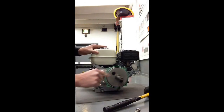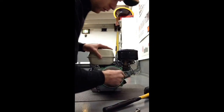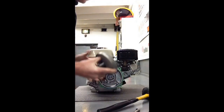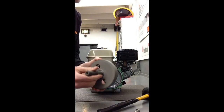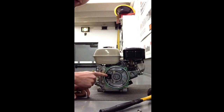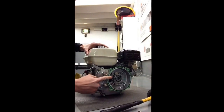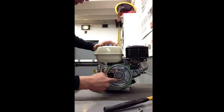We need to remove this piece — just simply pull off on it, give it a little shake or jiggle. You'll notice those are all the teeth and spline — that's the gear reduction part of it. And this is the actual crankshaft coming out of the engine; you'll see that it is splined. The next step is to remove bolts one, two, three, and four.